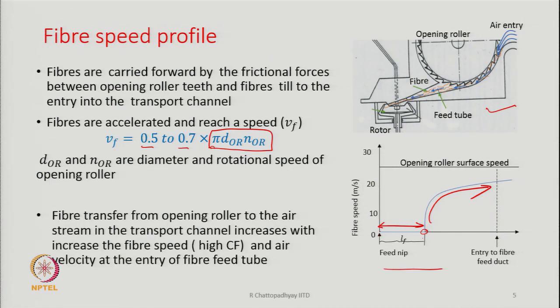Fibres are picked up by the opening roller and as they cover this distance, they are about to be released from the teeth of the opening roller and they will enter a channel. We call it transport channel, transport tube, or doffing tube. Fibres will be released from the teeth and they will start moving through this channel, which reaches the rotor.